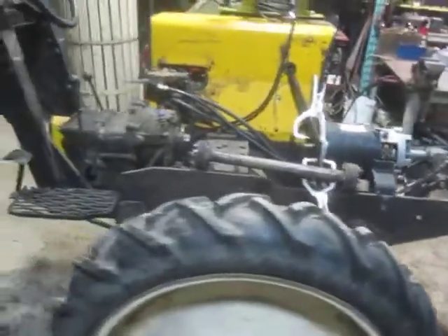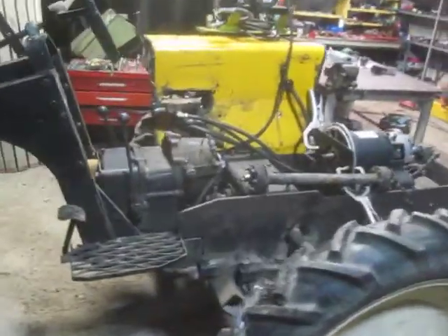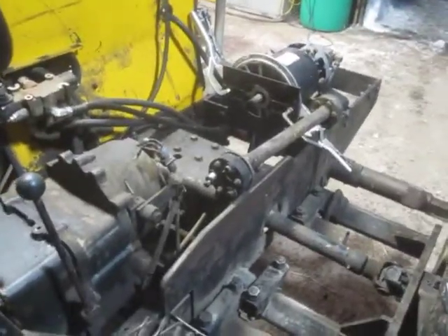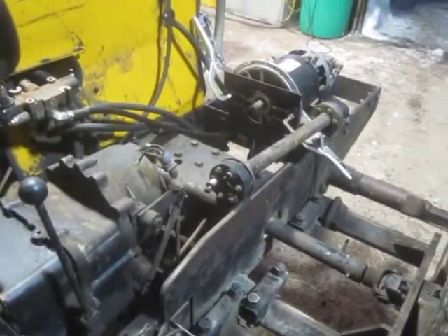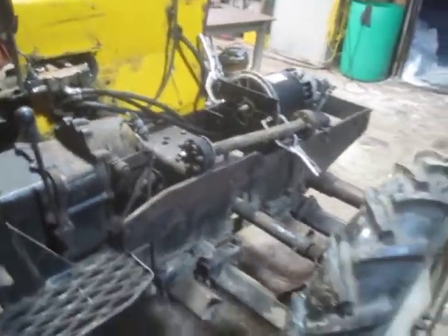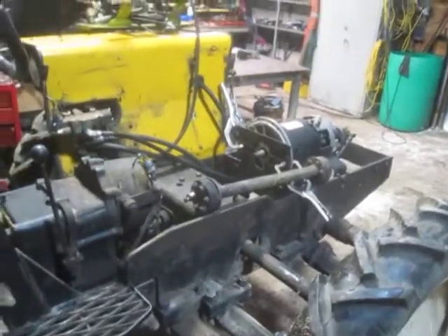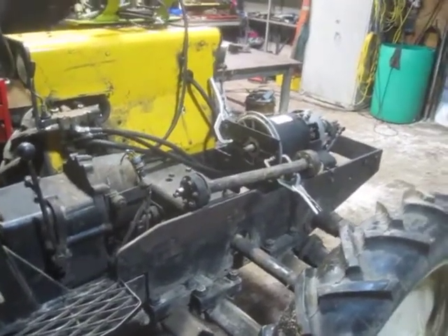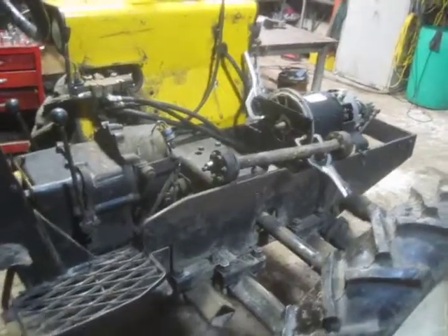I'll record another video when I get a little further along, but this is the very first mock-up of fitting the motor into the frame and it sure looks convincing to me. I'm very happy to have pulled that accursed Renault gas engine out and to see this thing progressing towards its future configuration.